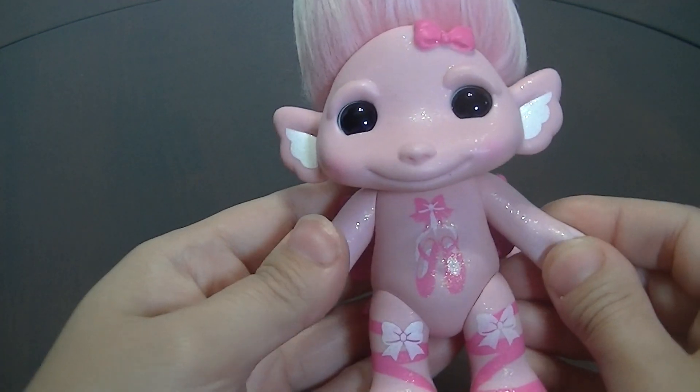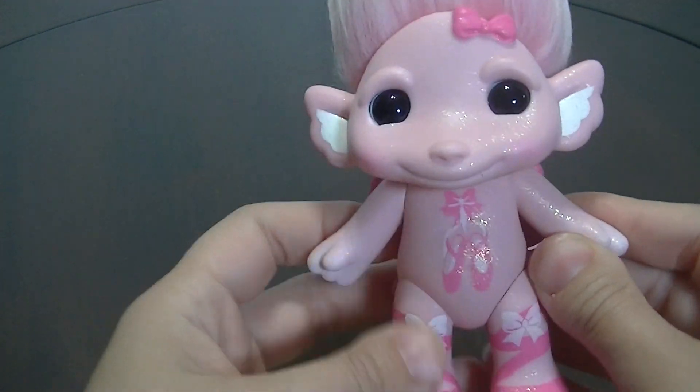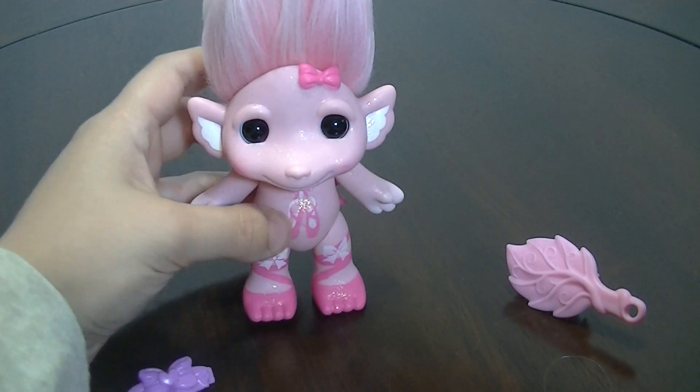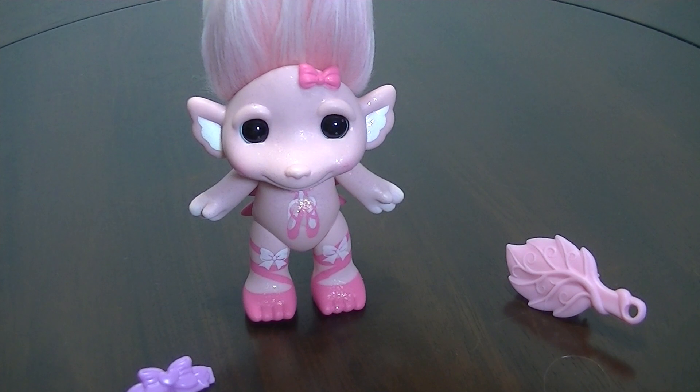Overall she's really cute and I love her glittery finish, all her pink, and especially her hair. I want to thank you guys for watching this Miss Tutu Super Zelf review. Please comment down below, like, and subscribe. You can also follow me on Facebook, Instagram, and Twitter. Have a great day everyone, bye!